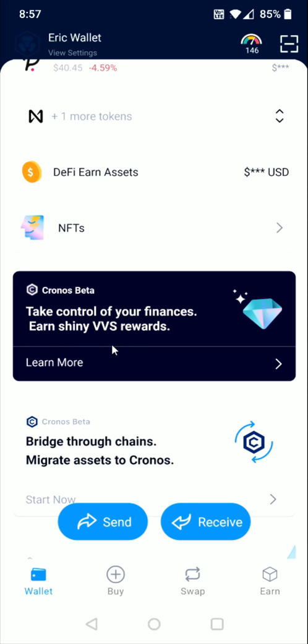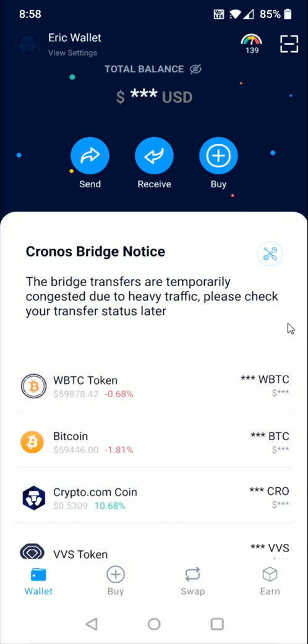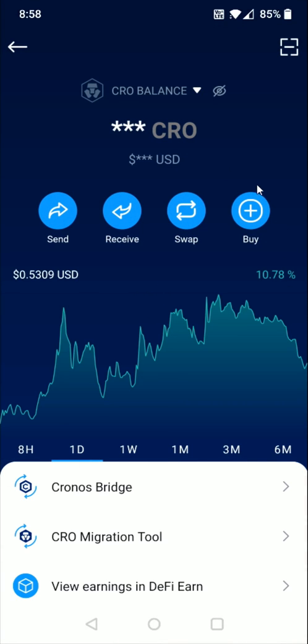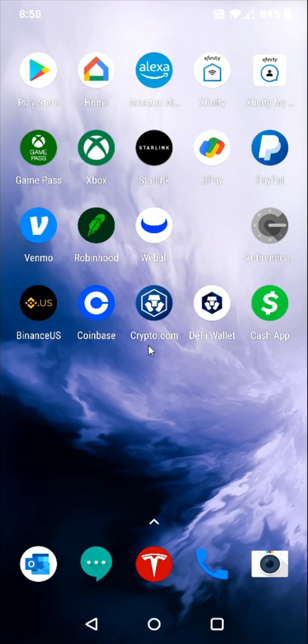Before we do that we're going to need Crypto.com coin to use in the VVS Finance area. I'm going to click on it here to open up the Crypto.com coin page. There are some different options on how you can get the CRO coin — you can receive it from an external wallet, buy it directly in the DeFi wallet, or connect the DeFi wallet to the Crypto.com app. Another option is going into the Crypto.com app itself, buying the CRO coin, and then transferring it over to the DeFi wallet. If you need help with that process I'll have a separate tutorial video linked in the description.